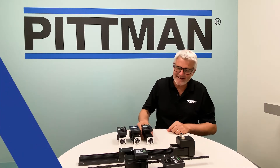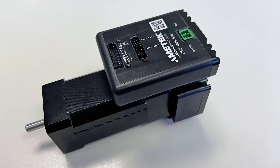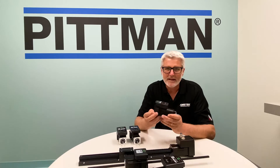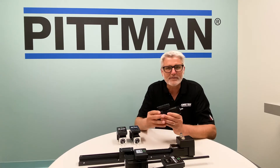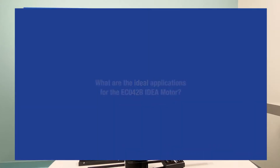The product we're talking about today is our newest addition to the IDEA Drive product family: the EC042B IDEA motor. This product consists of a brushless DC motor, high torque, NEMA 17 size, integrated with a high-resolution, high-precision encoder, as well as a servo controller — all in one nice compact package.